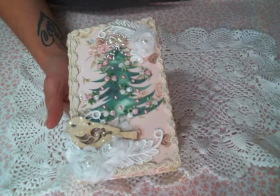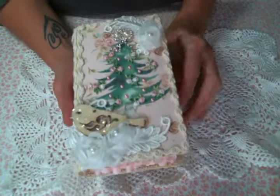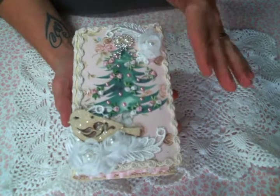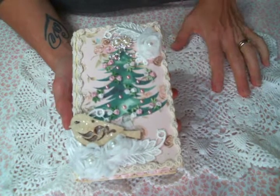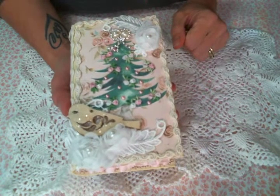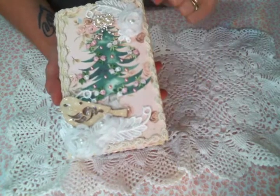Hi everyone! Amy Love here and I'm here to share with you a project that I made using items from Natasha's Scrapbook Corner. I will have the link to her store and her Facebook group below. I had such fun creating it and it was great.